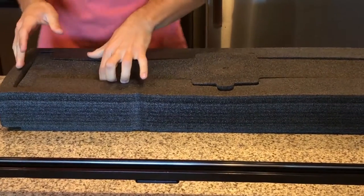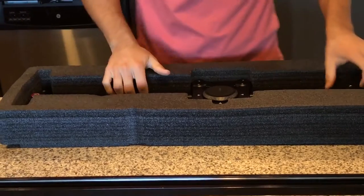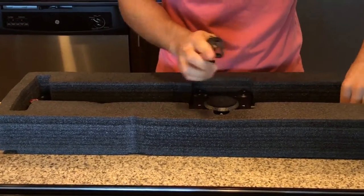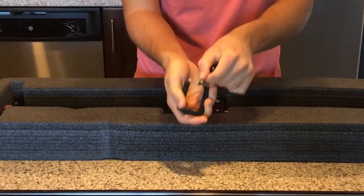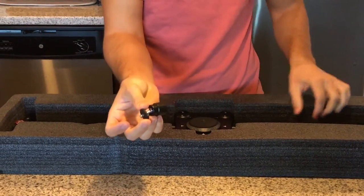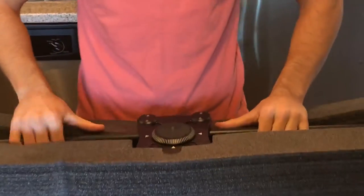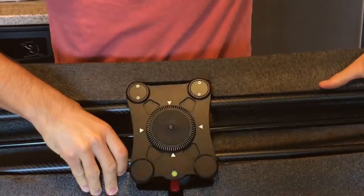Let's take a look at the Fumito 32 inch carbon fiber. The Fumito comes with a foam mount, which is nice — their own little mount — and a GoPro mount. Let's go ahead and take this out.